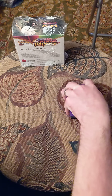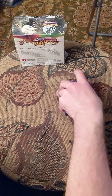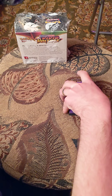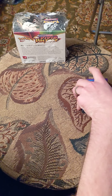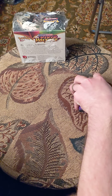Hey YouTube, this is a Vivid Voltage pack reveal. I cut the tops of the cards making sure it's down far enough where it does not cut the cards. My wife pulls the cards out and sleeves up the good ones. Let's see what we got today.